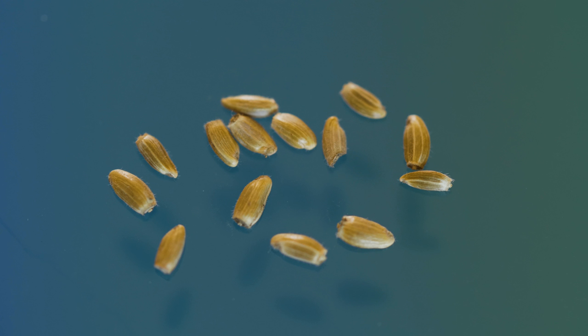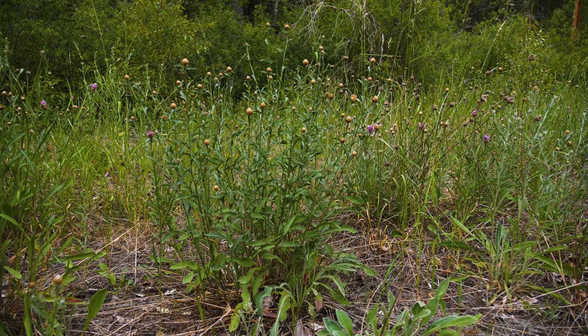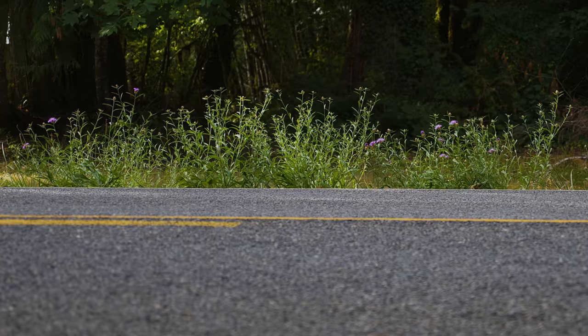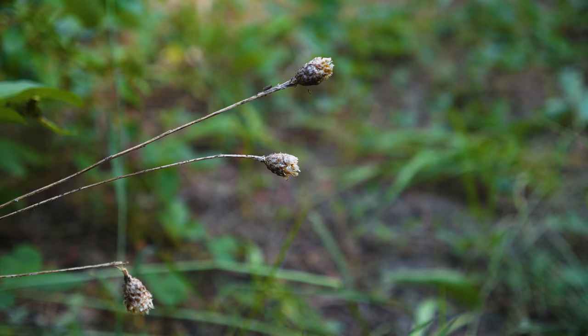Each floret produces one small, light brown seed that typically has either none or only a short row of fine hairs. A single plant may produce over 500 seeds annually. The seeds of some knapweed species may remain viable for more than 10 years, though the majority germinate within one. Some plants die and fall after producing seed, but many re-sprout the following year from their root crown.